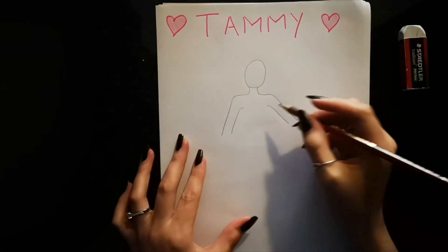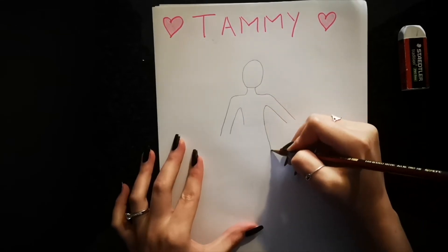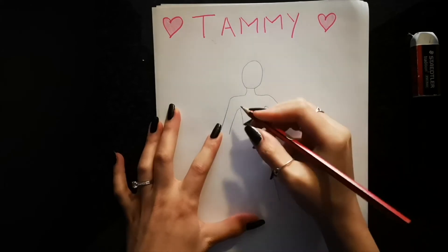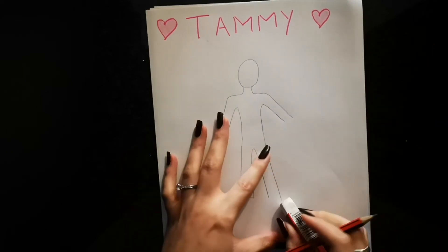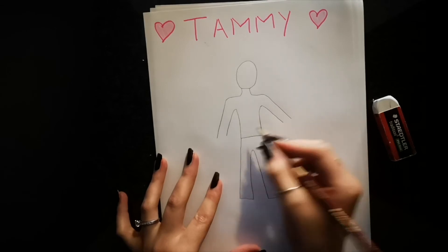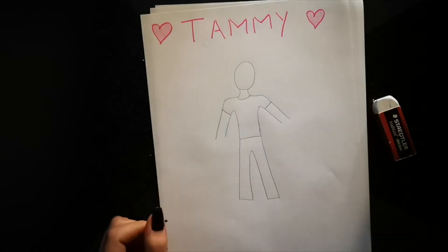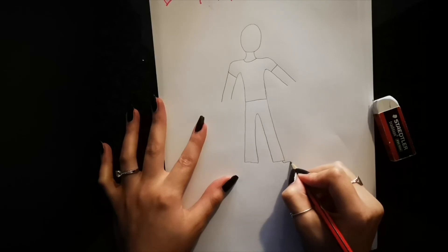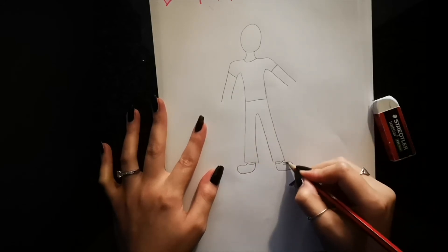Now we're going to do the rest of our body. We're going to go down because our feet — oh that's very wide, see why we need an eraser — just go straight down. We're making our jeans at the bottom. We close off our jeans and our top, you can make a nice opening there and on the sides. Now we are going to do the shoes. Let's put on our shoes and our laces.